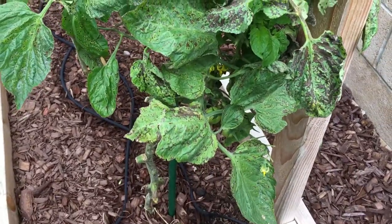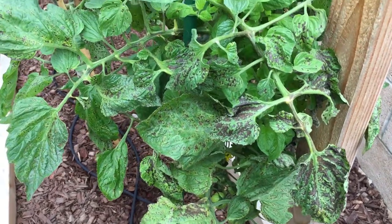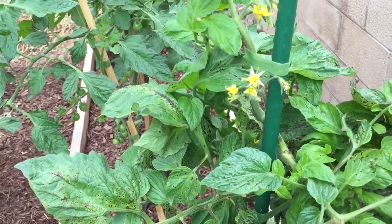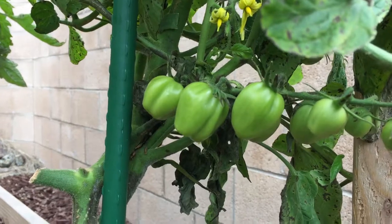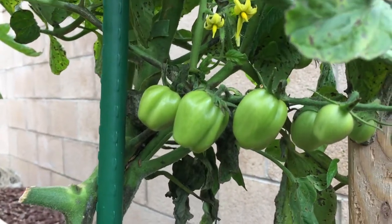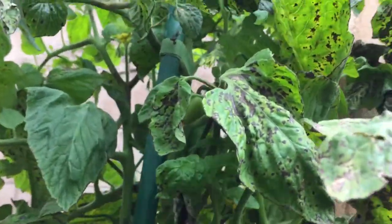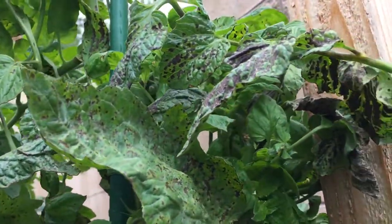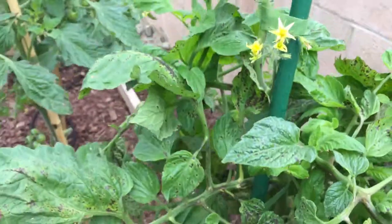I think I'm going to have to go ahead and pull this plant. It looks like it's just got too much blight for me to continue with it. Plus, it's like some third-generation hybrid of a Juliet, and I have no idea what kind of tomatoes these are, and I think it's best that I just pull the plant, treat the soil, and start over again with something else.